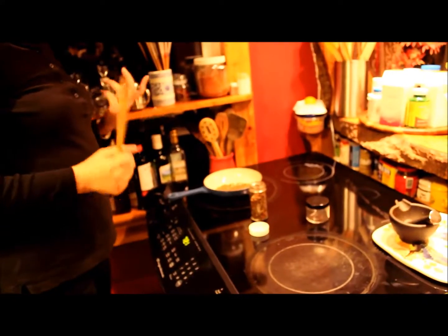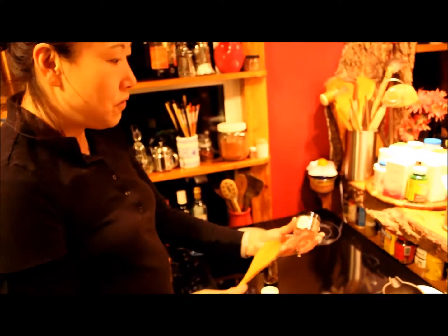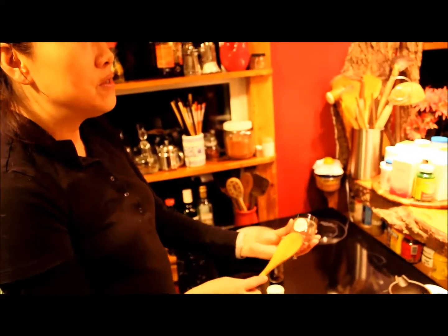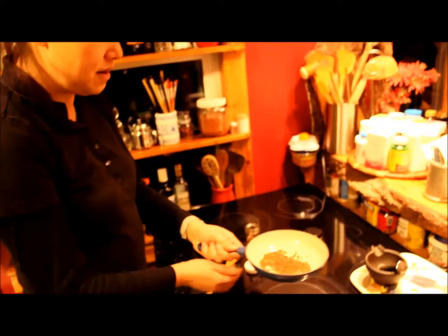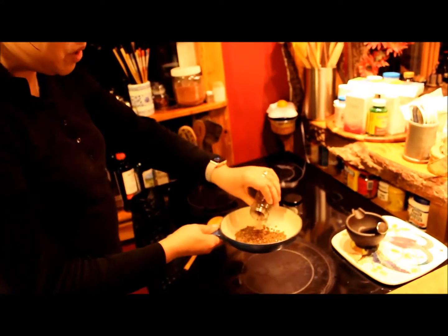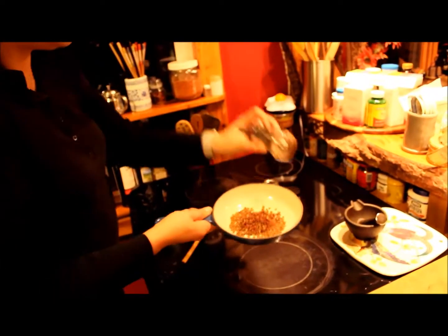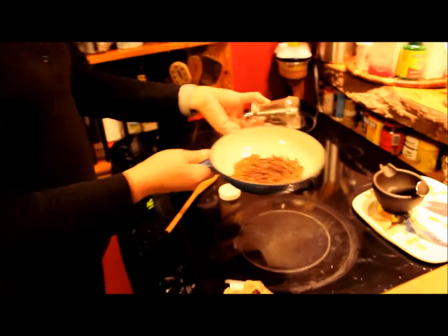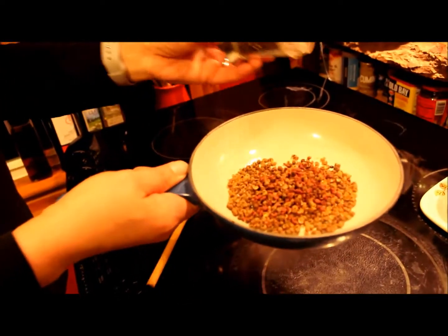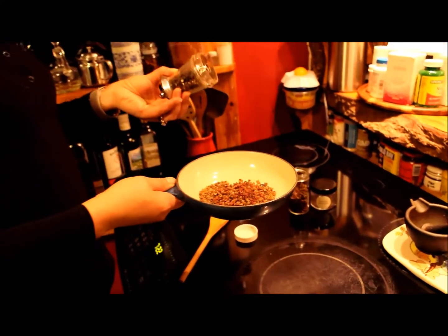Today we start by making the Sichuan pepper powder. Sichuan pepper powder comes from Sichuan peppercorns, and it looks like this. Compared with regular peppercorns, they are very different. The sizes are about the same, but this is completely different — if you bite on it, it can numb your tongue.